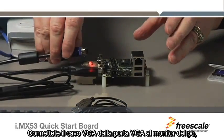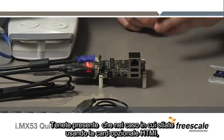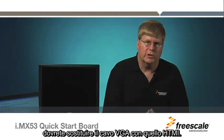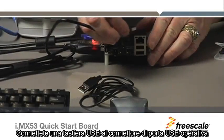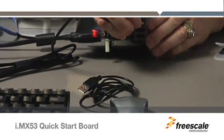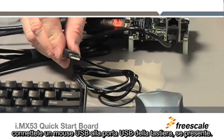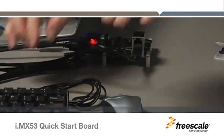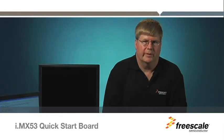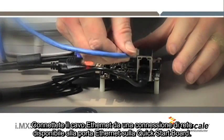This will allow you to see operating system status information by running a terminal program. Connect a VGA cable from the VGA port to a computer monitor. Please note that if you are using the optional HDMI card, you would substitute an HDMI cable for the VGA cable. Make sure the other end is connected to the monitor. Connect a USB keyboard to the upper USB host connector. Connect a USB mouse to a keyboard USB port if available; otherwise, connect the mouse to the lower USB port. Connect the Ethernet cable from an available network connection to the Ethernet port on the Quick Start Board.